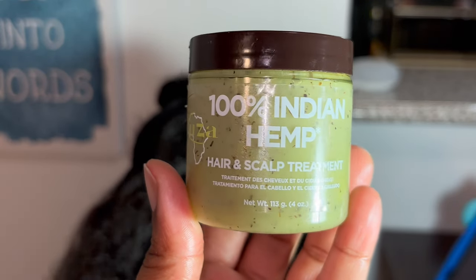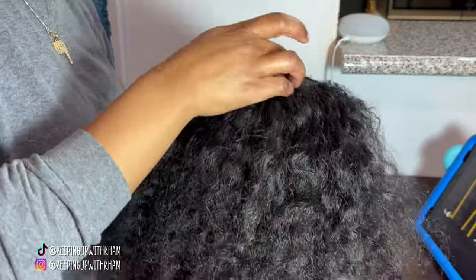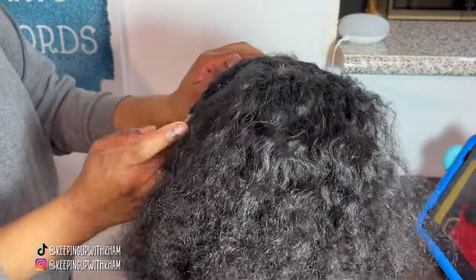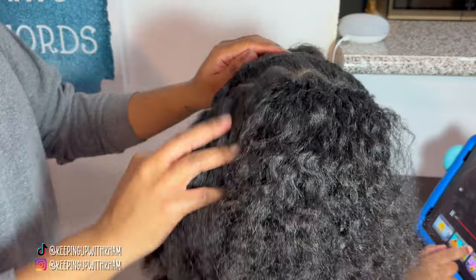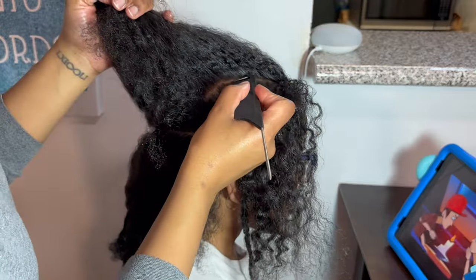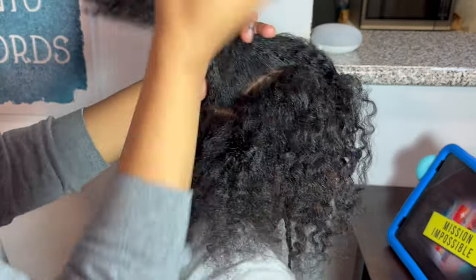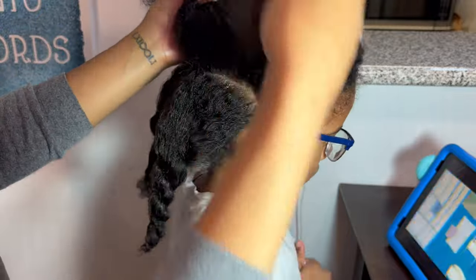I'm now going in with my 100% Indian Hemp Hair and Scalp Treatment by Kooza, adding it to his scalp. I find this area in the middle, especially where I part the hair straight for his styles, gets dry. So I always make sure when I'm braiding to add that in as I go. Once I'm done braiding I go back and add more wherever his scalp is exposed. I can already see a couple of flakes when I'm in his hair.